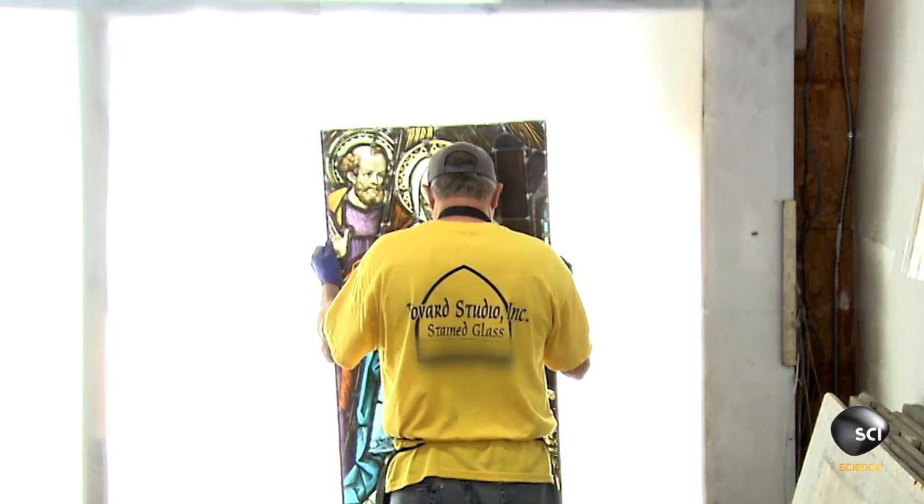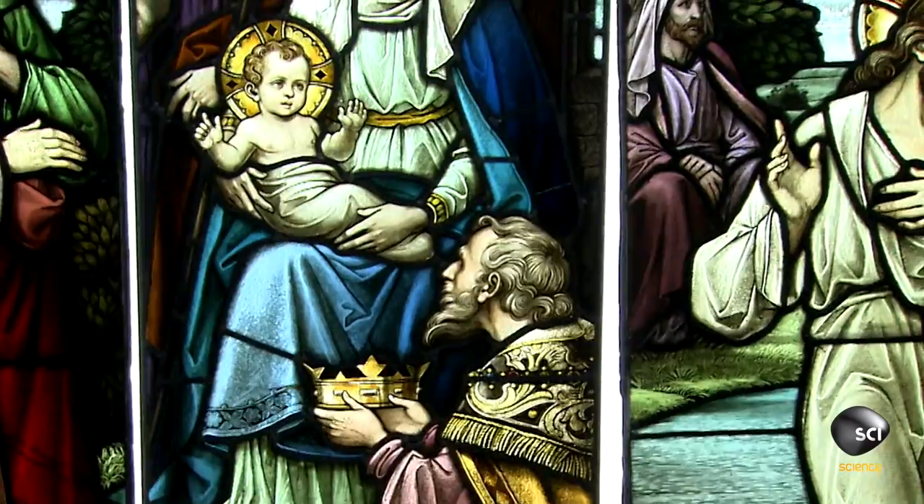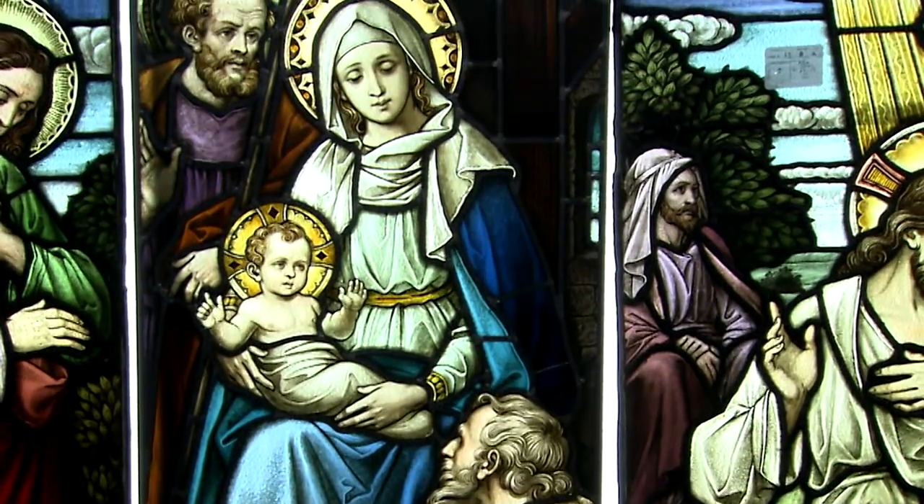It's taken about a week to restore this stained glass window. It should last another century or more, providing plenty of opportunities for spiritual reflection.